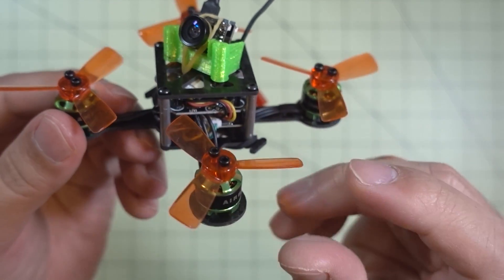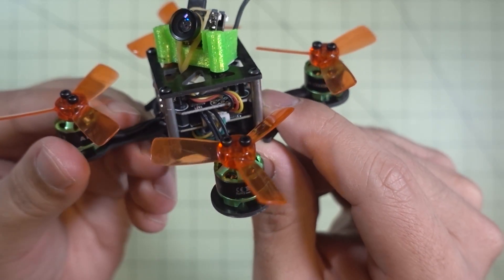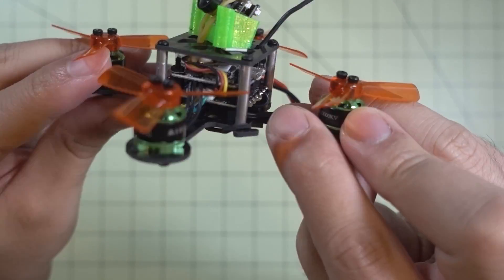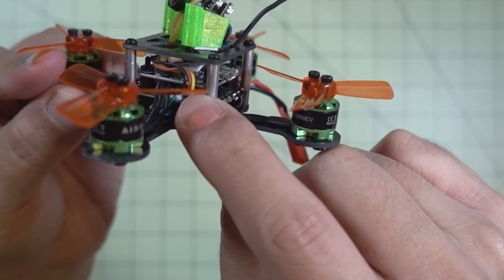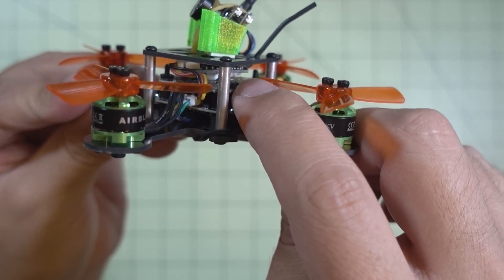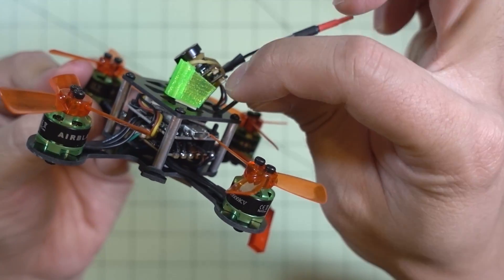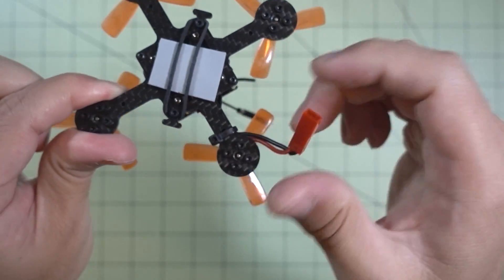It's a pretty easy build, kind of similar to the other build I had with the Airblade Bolt. These all-in-one electronic stacks really do make these builds easy — you just screw on your electronic stack on the bottom and solder on your motor wires. I have a FlySky FS-82 receiver here. You'll need a small micro receiver to fit inside on top of the flight controller and between the flight controller and the top plate. It's just using a simple antenna, and this one runs a JST connector.